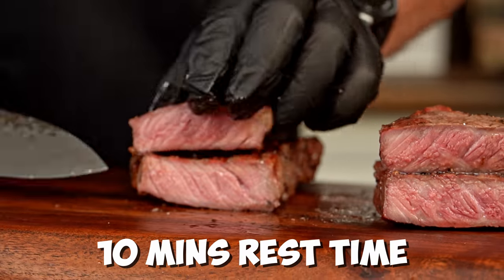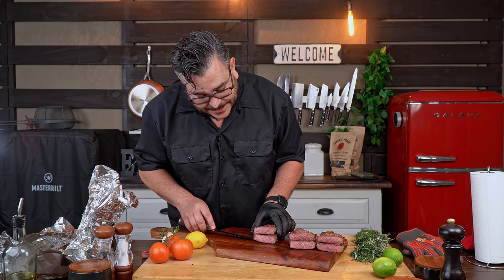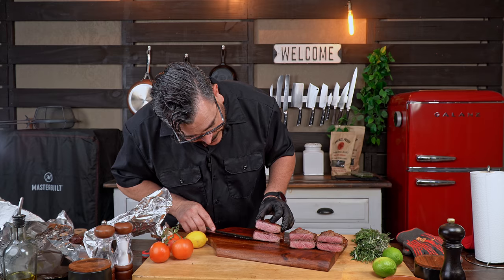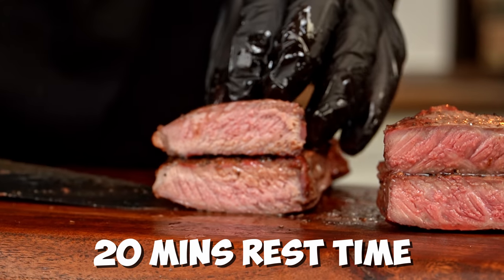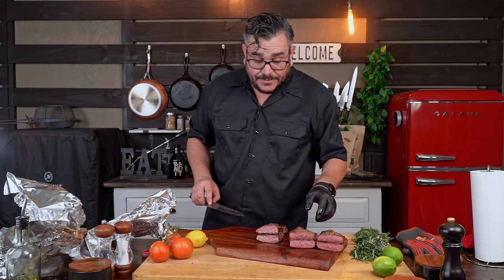Ten minutes rested — I can see the difference already, guys. I don't know if you can see it, but I can see some difference here. This one is cooked to perfection, looking amazing. And again you can see a little bit of a difference there. Let me rearrange everything so we can compare them all next to each other.